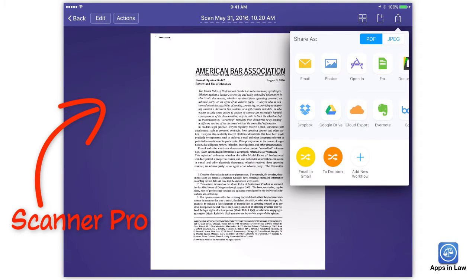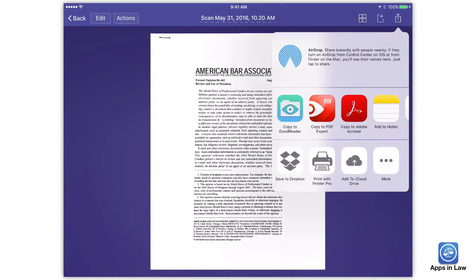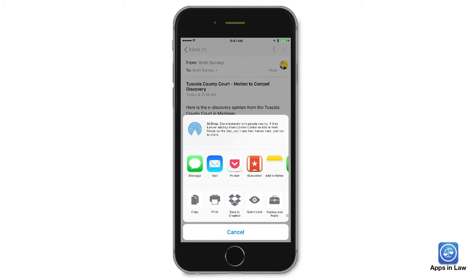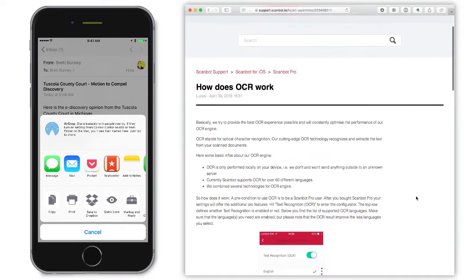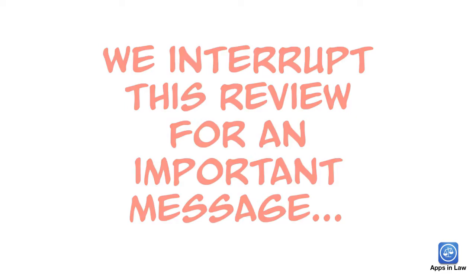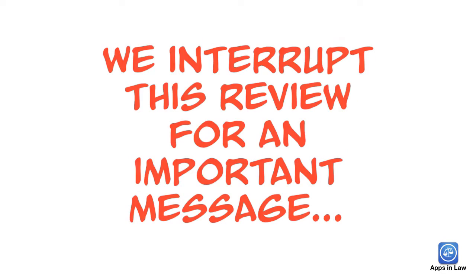If I'm starting from scratch with a paper document, this isn't a problem because when I'm done with Scanner Pro or ScanBot, I just use the Open In button to copy the OCR'd PDF over to GoodReader. But what happens if someone emails me a PDF and they did not OCR it first? I should be able to use the Open In function to send the non-searchable PDF to Scanner Pro or ScanBot to OCR it there, but I don't have that option. ScanBot even states on their support website that "applying OCR to existing scans is not yet possible, but we're working on it." Just as I was going to press with this review, ScanBot released a major update — version 6 — that now may offer this option. I will review ScanBot soon.